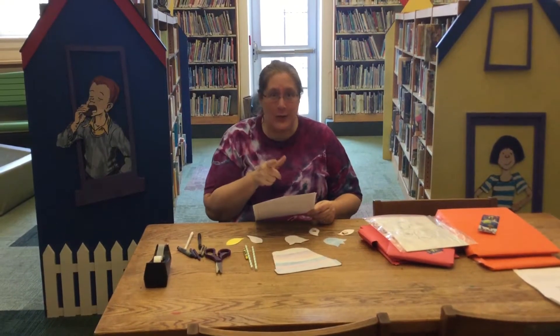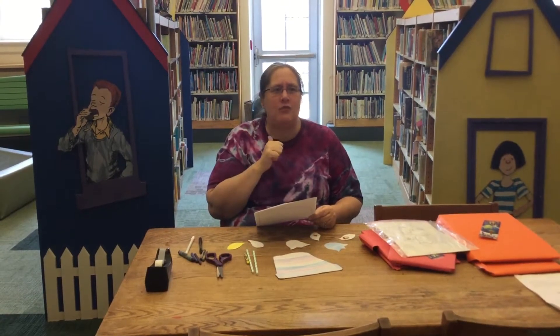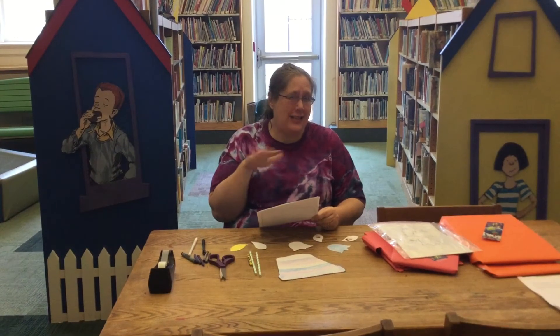Actually, my favorite flower is a tulip. Did you know that tulips come in all kinds of different colors? I've seen red, purple, and yellow, and white. Have you guys seen any other colors?